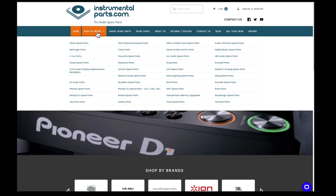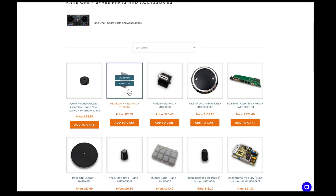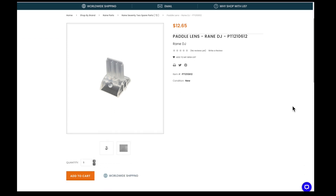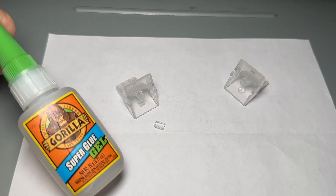I went online to instrumentalparts.com and found the Rane ONE controller. Here are the parts they sell for it. We don't need the paddles, just the paddle lens — and here it is. This stupid piece of plastic is $12.65. I ordered two of them, and with shipping it ended up being about $35. The very next day I got an email: the parts are on back order from the manufacturer with no ETA. Great. My stupid controller broke because it's too fragile, and I can't fix it because Rane doesn't have any parts for it. I'm not ready to throw this $1,600 controller in the trash, so I guess I'm gluing it back together.